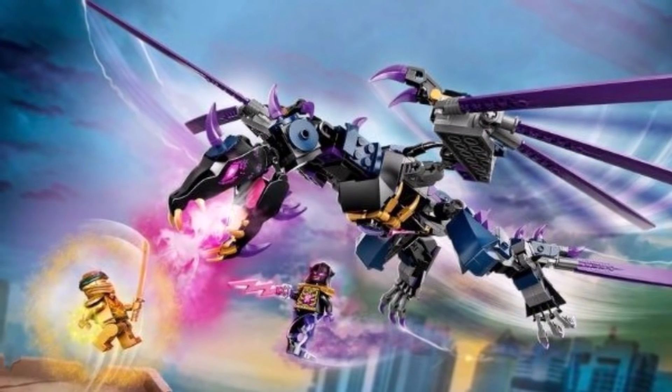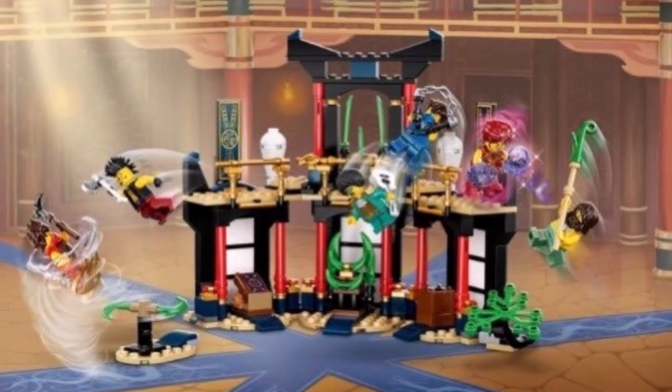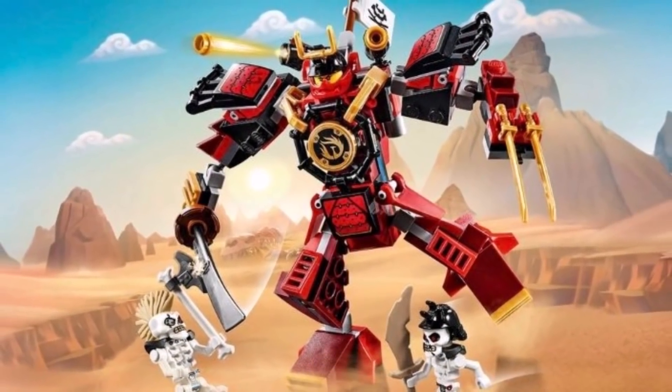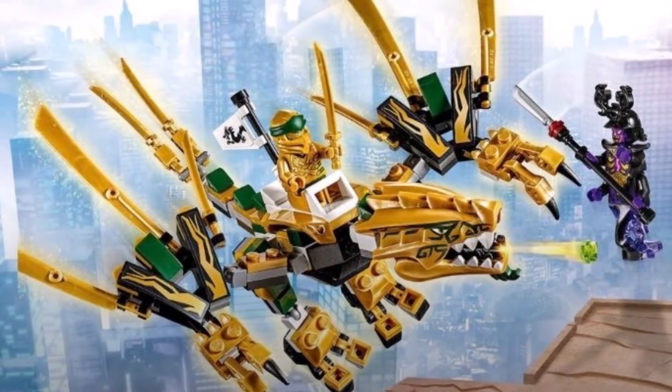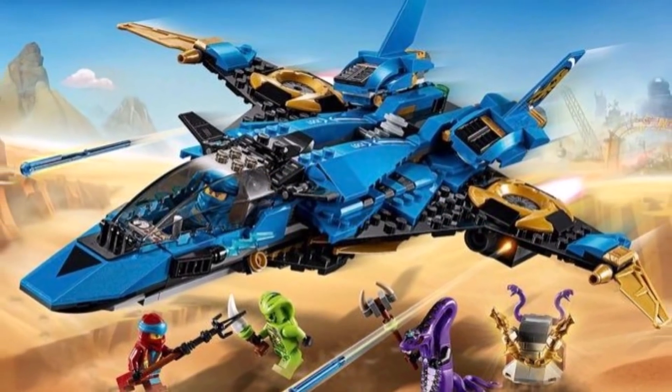Do you guys know how many years Ninjago fans have been asking for an Overlord Dragon set? I remember wishing we had an Overlord Dragon all the way back during the days of the final battle. Ninjago Legacy is very non-restrictive and it gives fans what they desire. They do fan service and they do it right. Ninjago Core, again, lacks that specific nature.